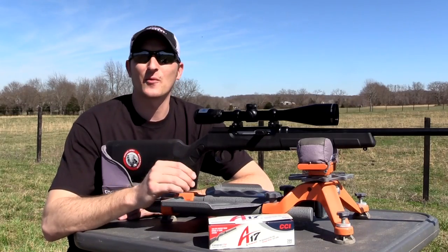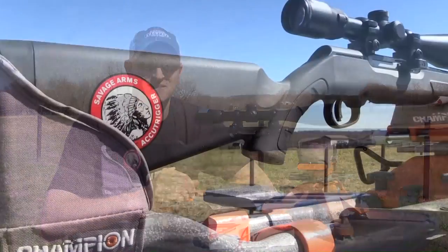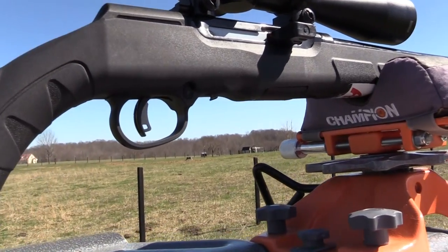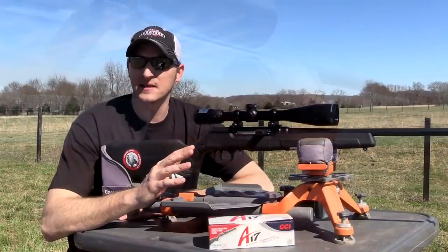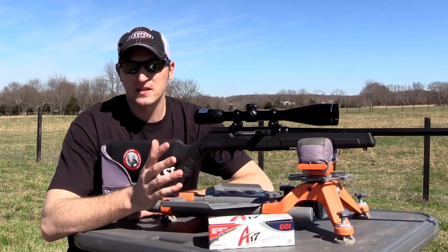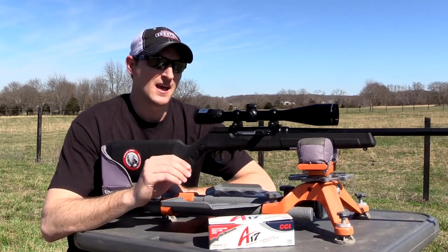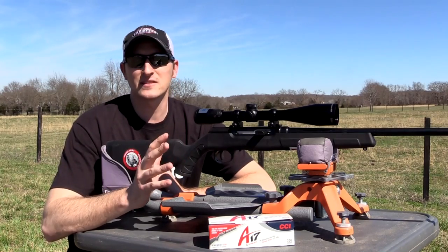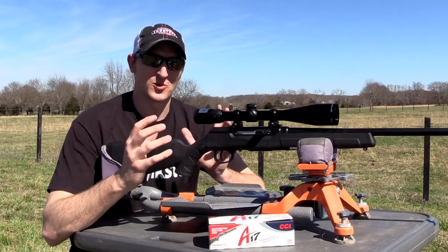Hey guys, 22 Plankster here — finally a review on the much anticipated Savage A17. This is a pretty cool rifle, a semi-automatic .17 HMR. Other companies in the past have tried to make a semi-automatic .17 HMR and they have failed. Some never got out of the prototype stages; a couple actually released a semi-automatic .17 HMR and had massive recalls because they were unsafe to shoot.